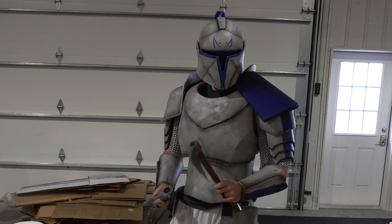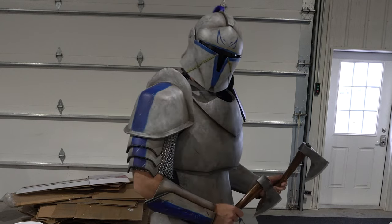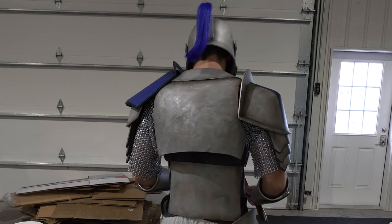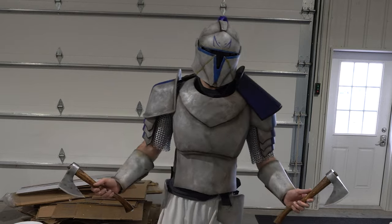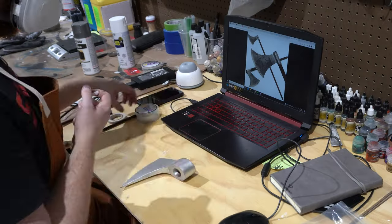The project has come a long way and we're still doing a lot of really cool stuff with it, so I'm excited to show you guys more updates in the future. But let's get right into the tutorial of these axes. First I'm going to talk about the axe heads a little bit.